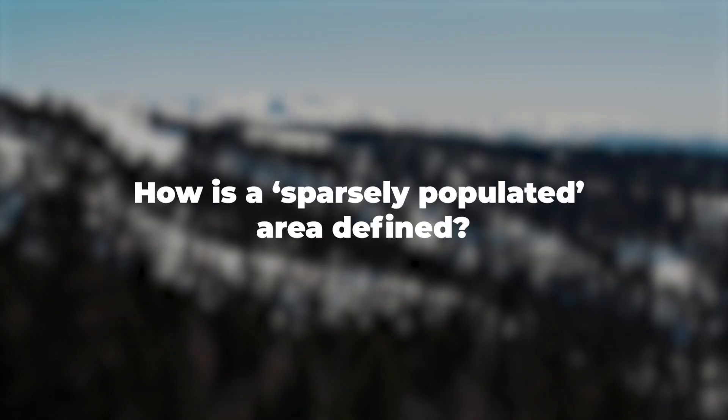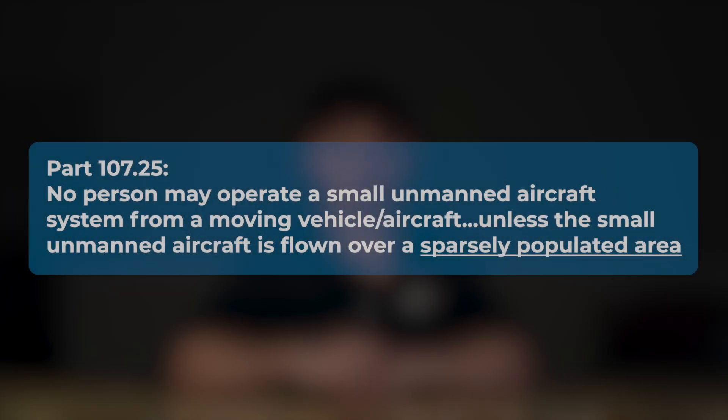Lastly, how is a sparsely populated area defined? FAA regulations include this term, such as in Part 107.25, where it states a drone cannot be operated from a moving vehicle unless it is flown over a sparsely populated area. The FAA hasn't officially defined sparsely populated, but expects pilots to use good judgment, ensuring few people are present to reduce risks during an emergency landing. A past guideline suggested two people per acre, or about two people in a football field-sized area, though this isn't a legal standard. The FAA evaluates incidents based on the location, population, and drone operation.